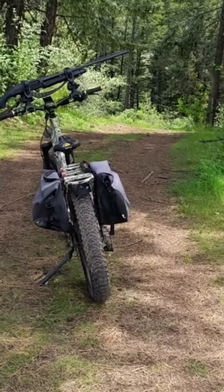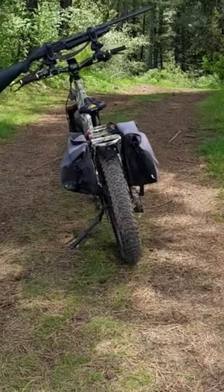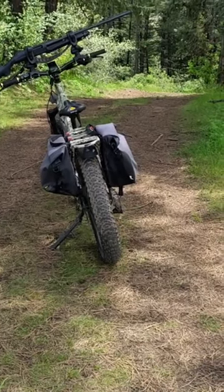Quiet Cat does sell a nice rack that I assume is good and sturdy for these, and there are a couple more out there, but they're just so darn expensive. So I was trying to find something a little more economical, and the best I came up with so far is that motorcycle rack.